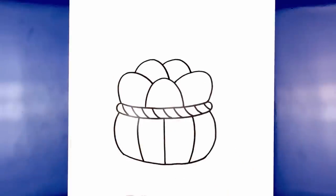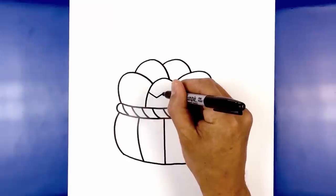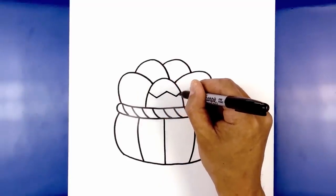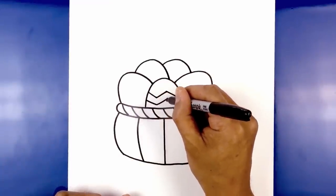Let's go in and decorate our eggs. We're going to start with the center one and draw a zigzag pattern. Starting on the left side, come down at an angle, go up, and repeat this — come down and then back up. Now step down and draw those same angled lines, following this across towards the right.